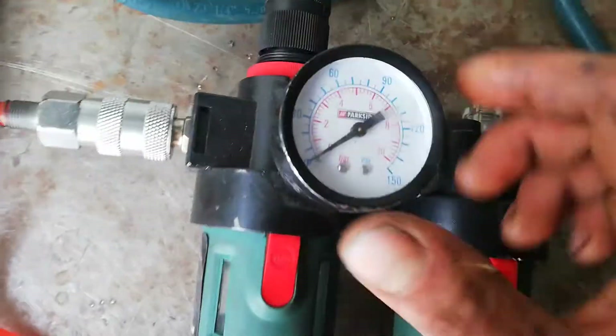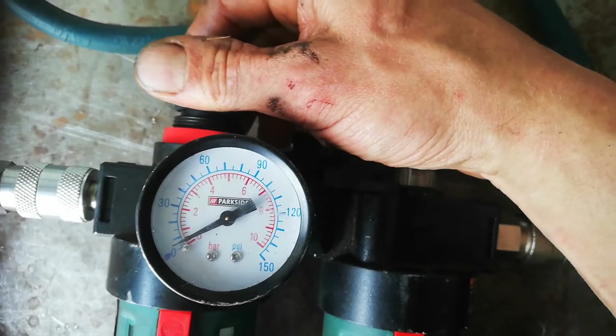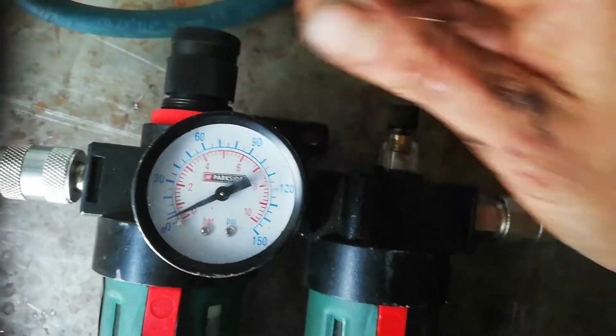This is my regulator, just at zero bars now, and I'm going to crank it up a bit to start it. It runs at pretty low pressure too.